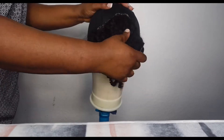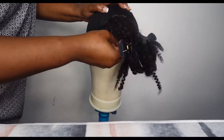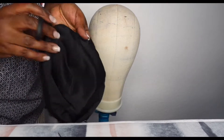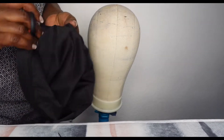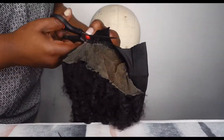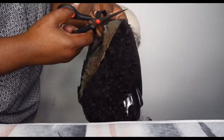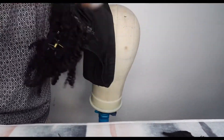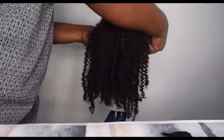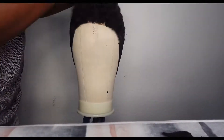I'm done sewing that. Now let's take the wig cap out and cut the excess wig cap. Because the closure is not a new one, I'll be very carefully cutting it.